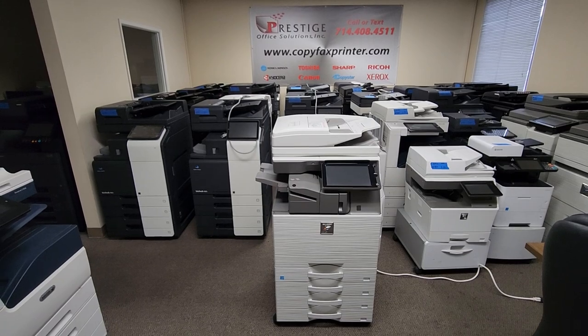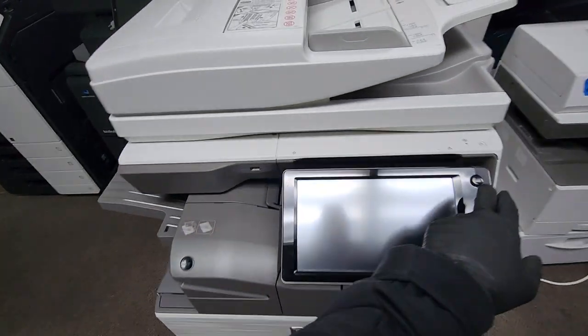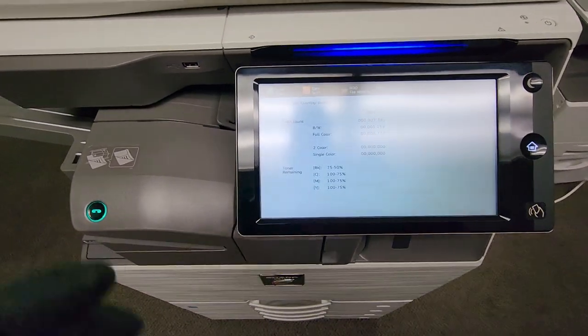It also comes with the optional 50-sheet inner stapling finisher that you see there, so this machine is equipped beautifully. Again, this is one of Sharp's newest models out. It went to sleep mode — let me go ahead and wake it up here. There it goes. Let me go ahead and show you the copy count.